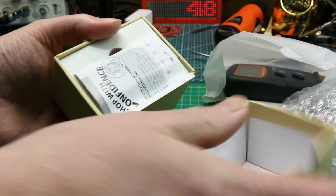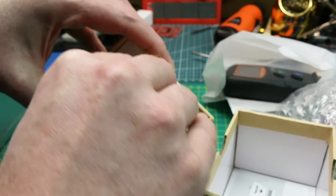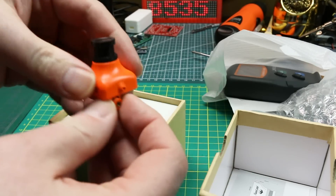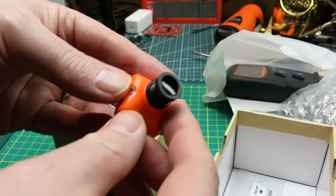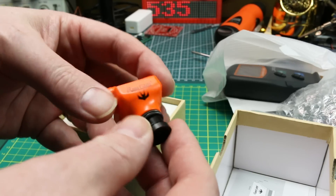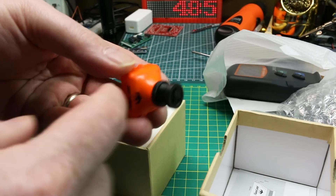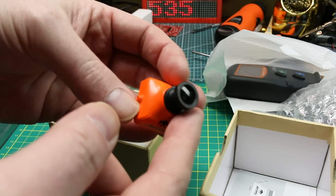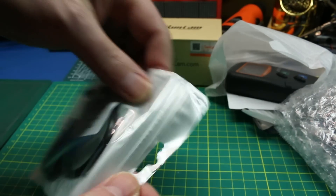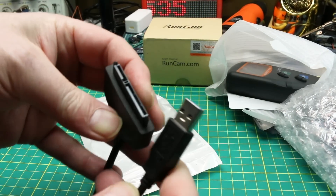Next up, got myself an official RunCam — the RunCam Swift. RunCam is just awesome for FPV; their equipment just works and the prices are reasonable. This Swift camera works well in low light and bright light. I'll swap out the standard lens for a wide-angle lens, and this will work great on my quads. It's going to replace the Blue Falcon camera, or I might use it in the Nano Talon build.